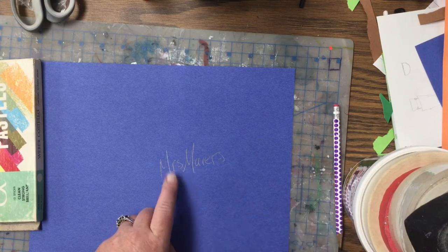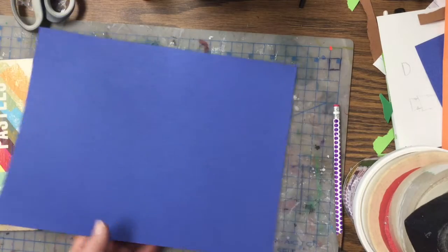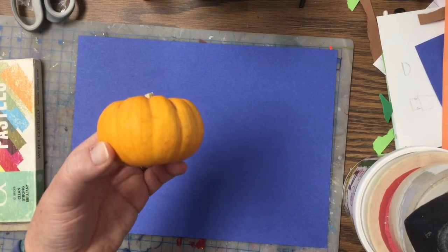So what you're gonna do is you're gonna get a blue piece of paper, write your name and your teacher code, flip it over, and then we are going to draw a pumpkin on our picture.